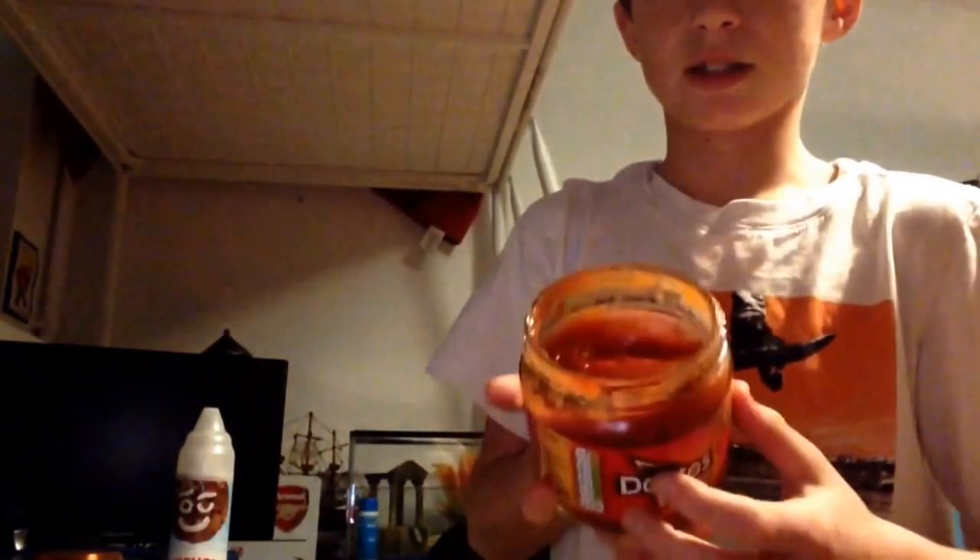So this is the hot sauce, first one. Actually, this one is pretty nice but it looks disgusting. Right, let's get rid of it.